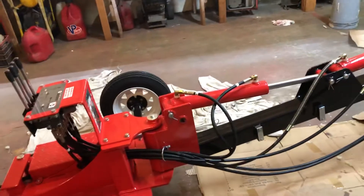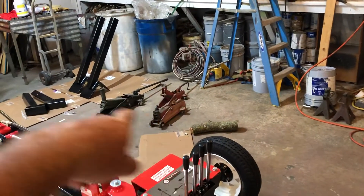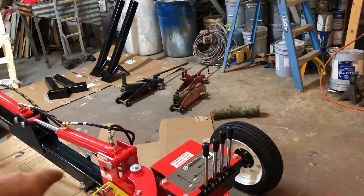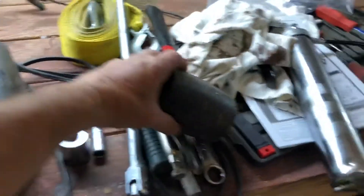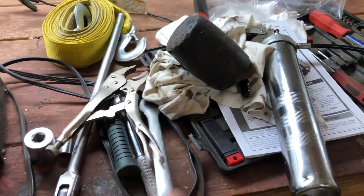I can show you what I used. I've got three jacks — one of them is broke — but really all I needed was one. A couple blocks of wood. I did use this come-along up here just for my own convenience, but you wouldn't even have to have that. And I used two sockets, a pair of pliers, and a ratchet and a three-quarter inch wrench.